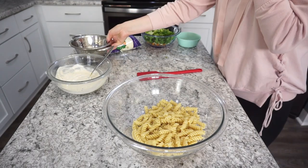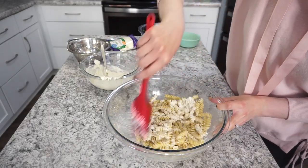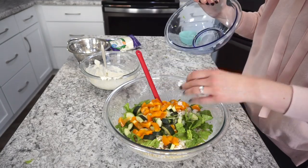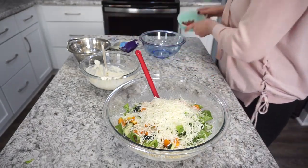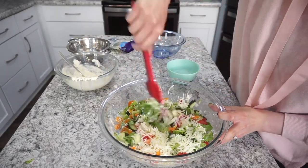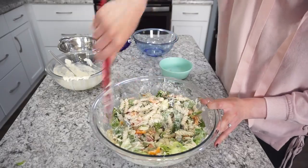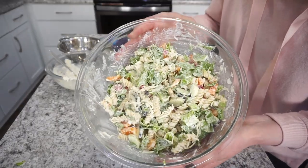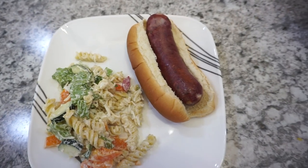Now I'm getting everything mixed together. I have my noodles and I'm adding in part of the sauce — don't add the full amount right away, since you can't take it away once it's in. I'm adding in my veggies with about half a cup of Italian style cheese, then the tomato, and a little bit more sauce. Get all of that mixed together, then adjust the dressing and seasonings as needed. We paired this salad with some hot dogs — definitely a really easy meal.